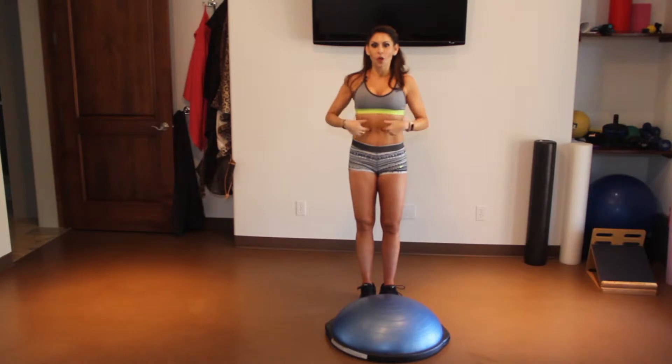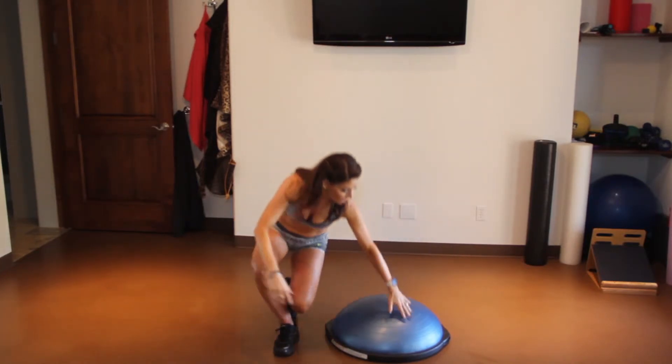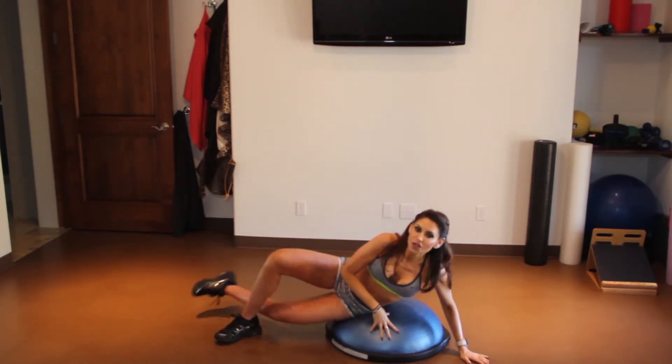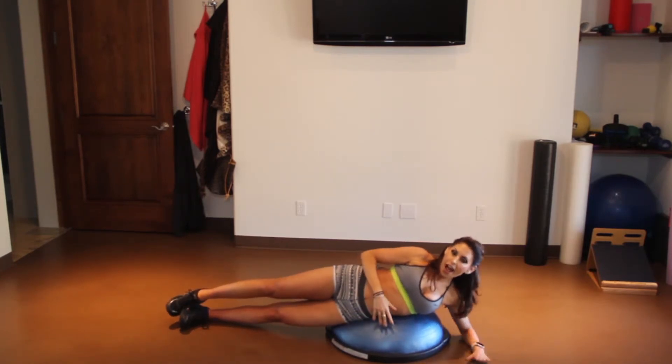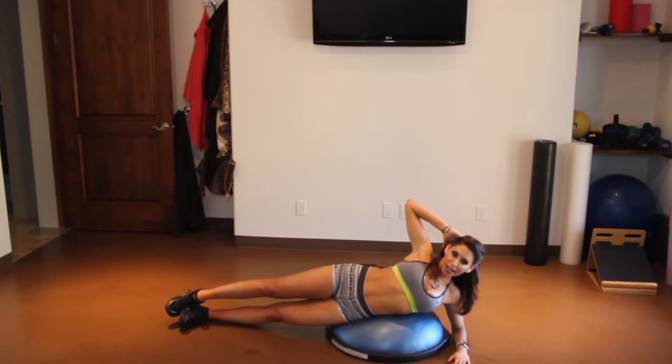Today we're going to work the core. We're going to come down onto the ball — you can also do this on the floor if you need to — but you're going to come straight out into a nice long line. Your arm is down on the floor to start if you want, hand behind your head.